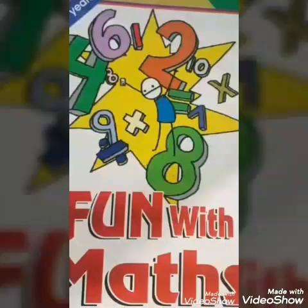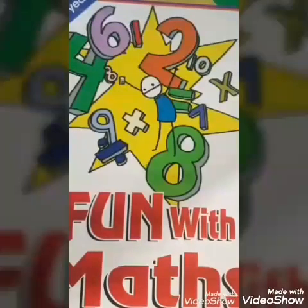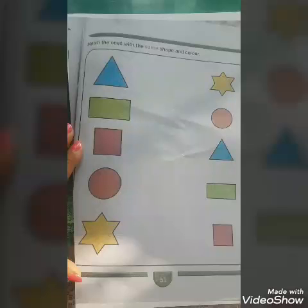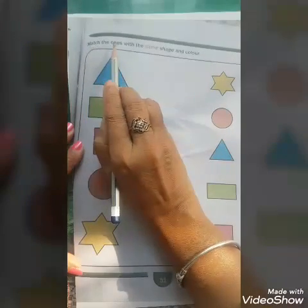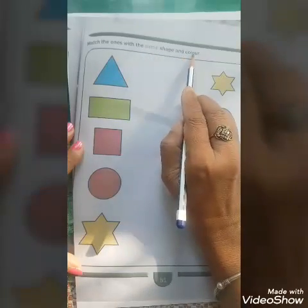We did page number 50. And now we will do page number 51 of Fun with Math. Children, let us now read the instructions on page number 51: match the ones with the same shape and colour.